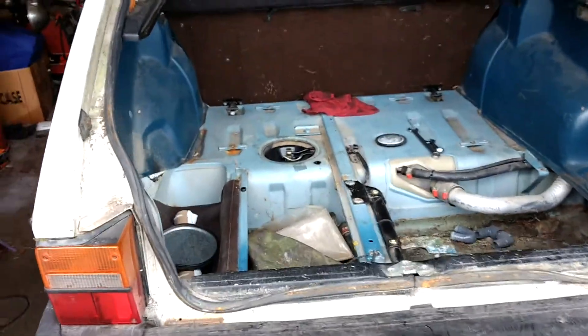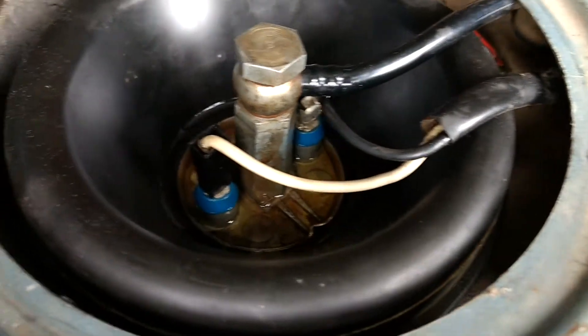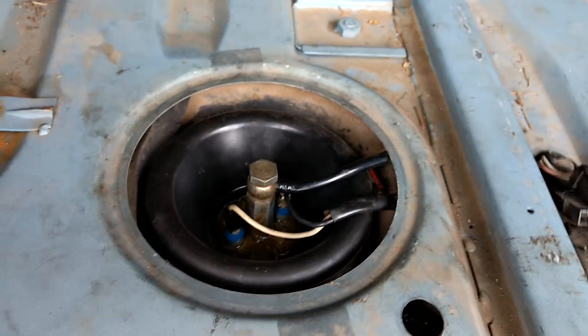Hey guys, what's up? Today I'm going to show you how to fix the issue with fuel pooling on top of the fuel pump on a 1980 Saab 900 Turbo.